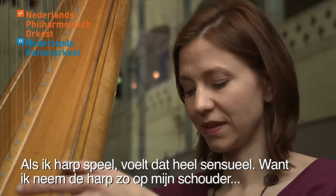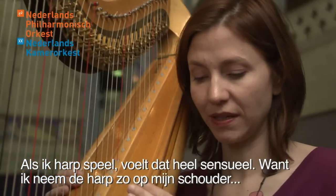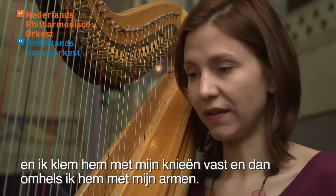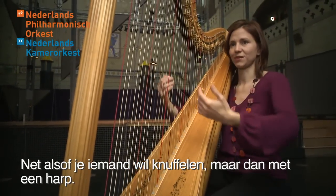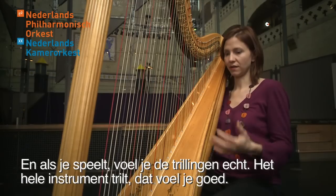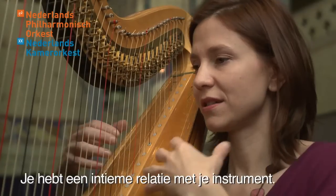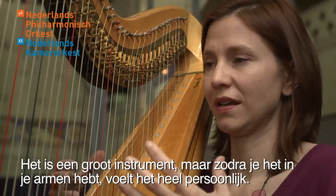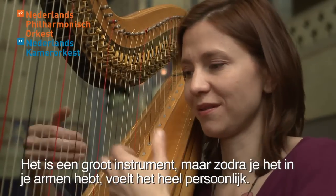When I play harp, it's very sensual because I take the harp on my shoulder and I hold it with my knees, and then I embrace it with my arms — like if you want to cuddle someone, but it's the harp. When you play, you really feel the vibrations everywhere, so you feel it also. It's a very intimate relationship with my instrument. It's a big instrument, but once you have it in your arms, it becomes very personal.